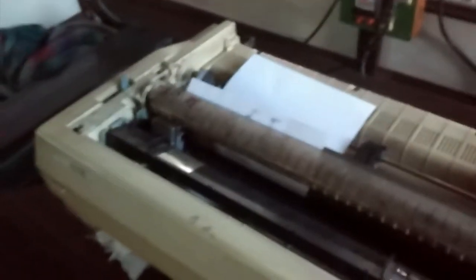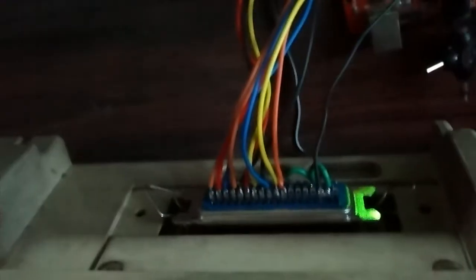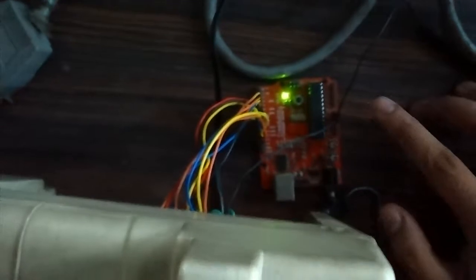This is a dot matrix printer, similar to the one used at the data logger machine. This is a circuit I have created, using parallel port connections directly with the circuit. There is a message hard-coded on this IC, and that IC will be printing out messages and lines on this printer. So as soon as I connect this...